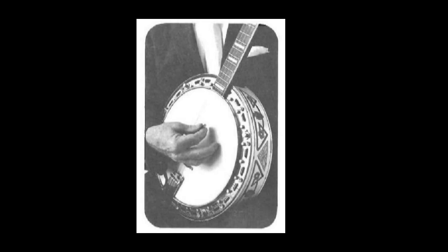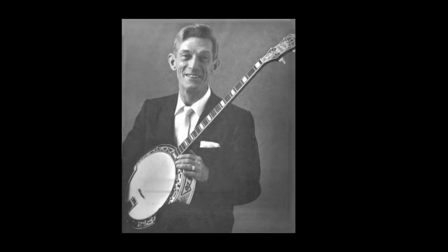This may take a little time for you to perfect, but believe me, it's worth all the effort you put into practicing. So again I say, lift the needle off your record and practice lesson number two until you get it just the way I'm doing it on your record.